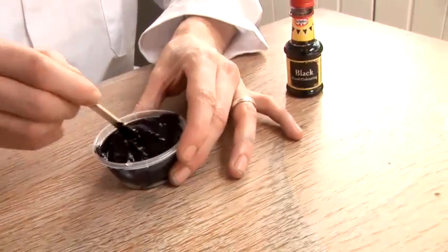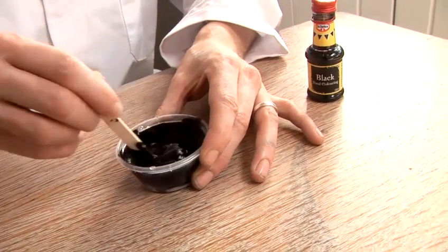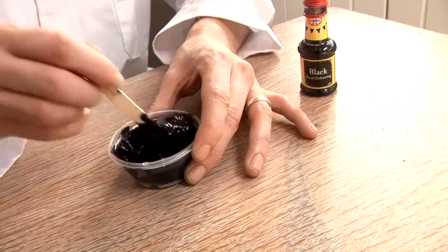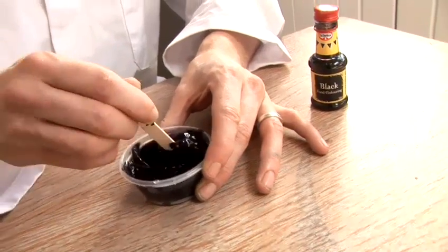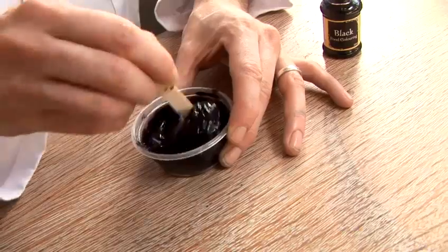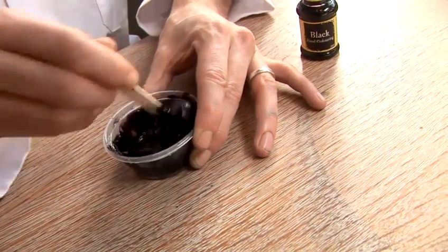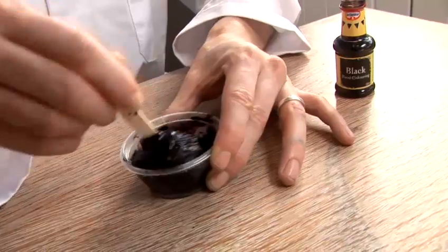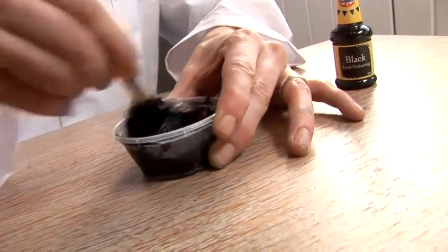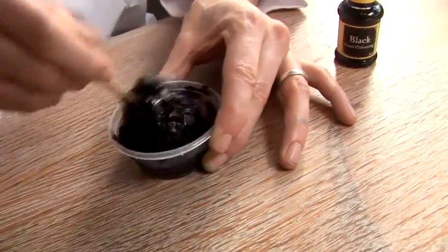This needs to be stirred for a few minutes. You'll know that it's ready when all of the liquid has been absorbed into the putty, and all you're left with is a solid lump of stuff. You need to give it quite a good stir to make sure — if you only prod it, it will take you forever to get it right.